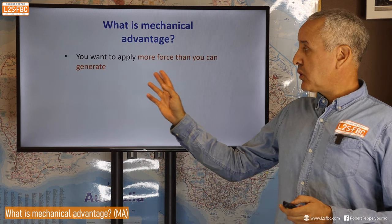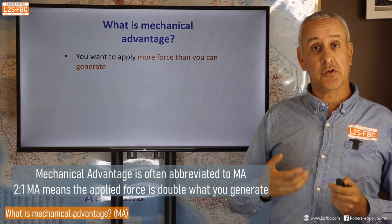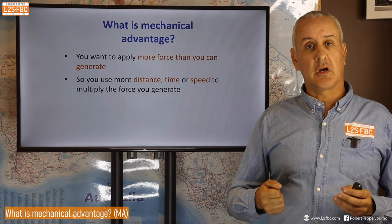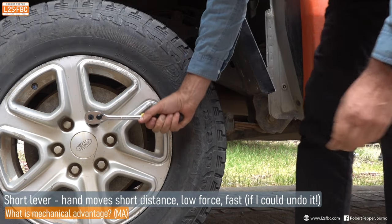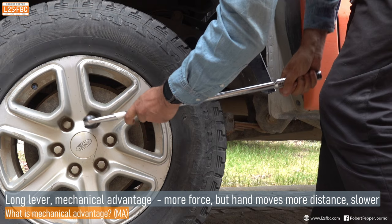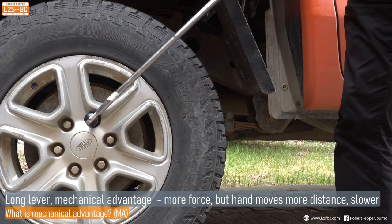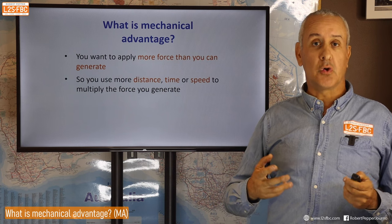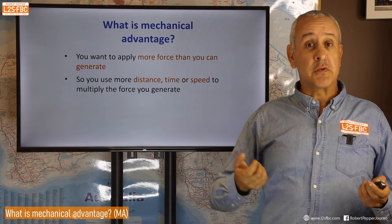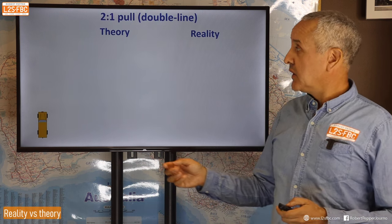When using pulleys for winching, we're talking about rigging for mechanical advantage. That's when you want to apply more force than you can generate — you need to multiply that force somehow, and the trade-off is either distance, time, or speed. For example, if you want to undo a wheel nut and your spanner isn't long enough, you get a longer one — more leverage, but your hand moves a longer distance, trading distance and time for force multiplication.